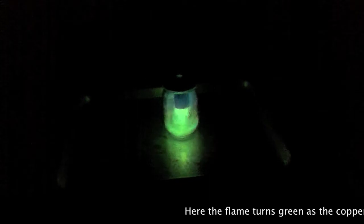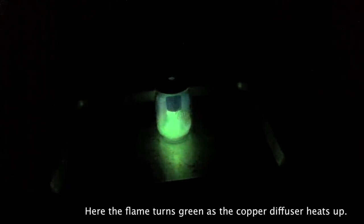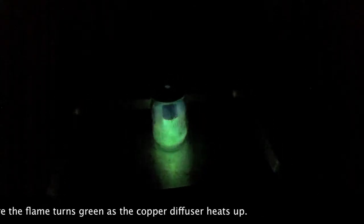Here we are — whoa, is that okay? We don't know. It's probably from the copper. I bet you're right. That's really cool — now it's going kind of purple.